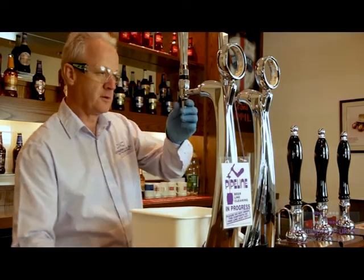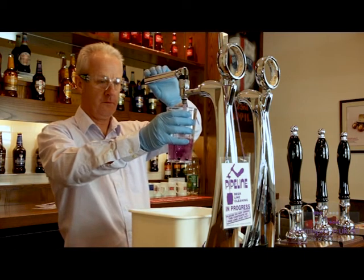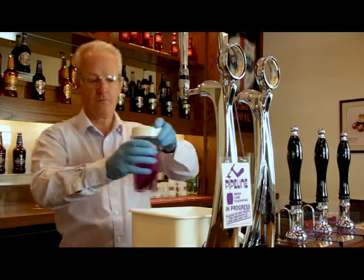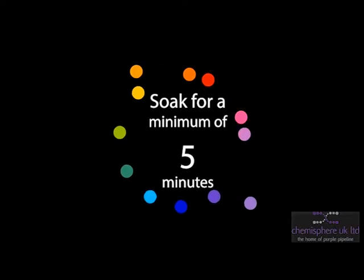Remove the sparklers and the nozzles and soak in the Pipeline solution. Cover the glass with the sparkler pot cover.